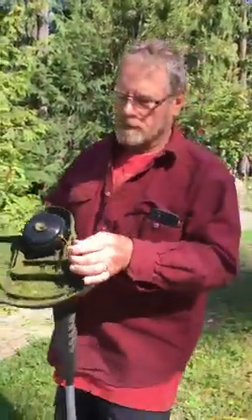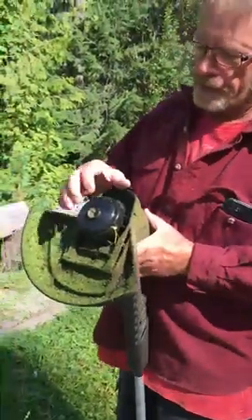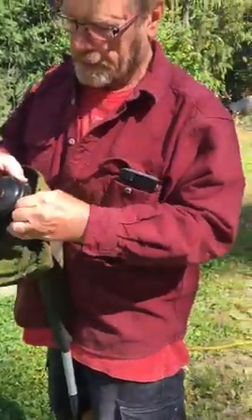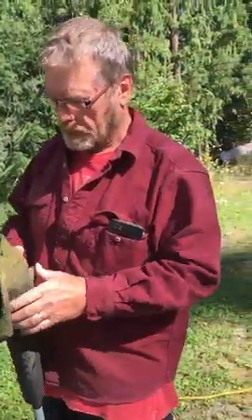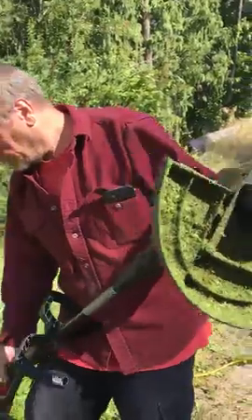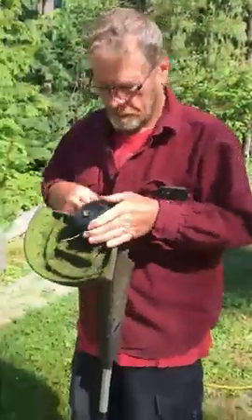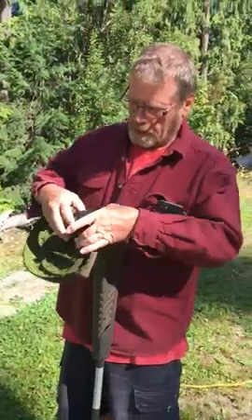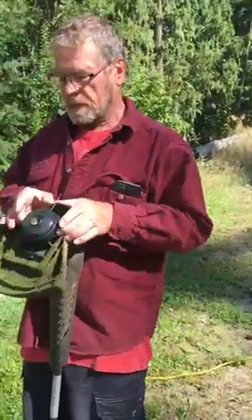So this is my weed eater and the string comes out of here and spins around. It cuts off the plants. This gets pushed down and then more string comes out. But I need to fix it, so I'll unplug it first so it's safe. Safety first, Grandpa. And then I've got to undo these two things on the side.